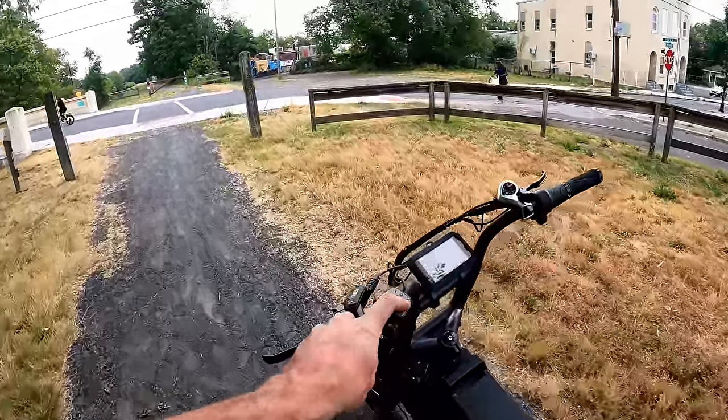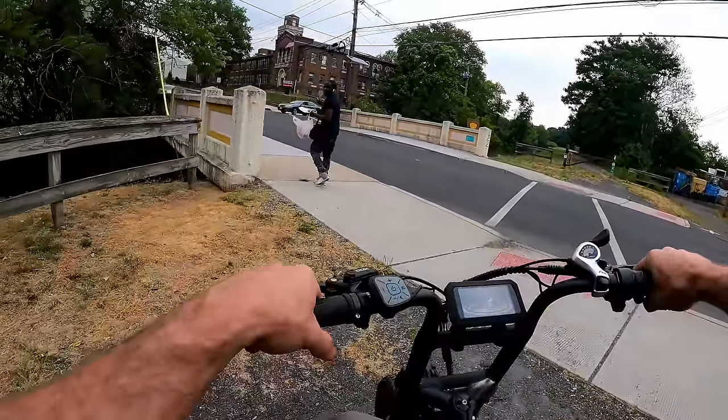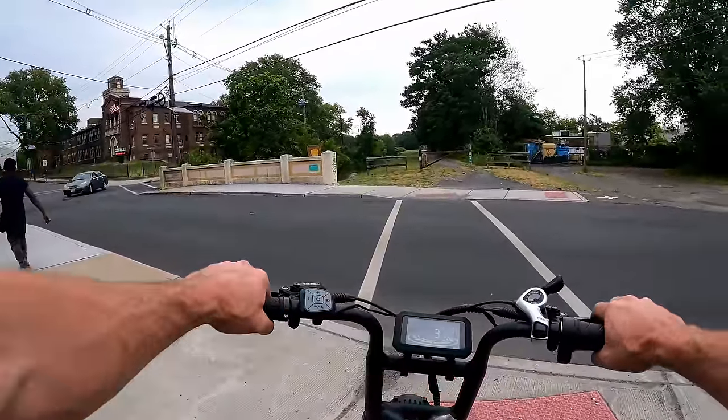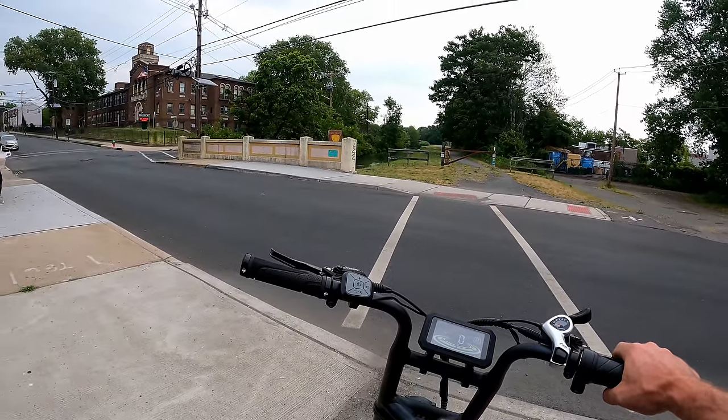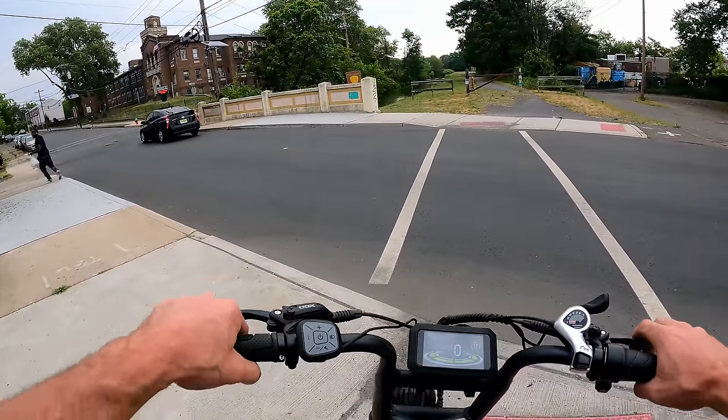The 60 amp-hour battery just looks crazy — it looks like a motorcycle battery. People passing by are already commenting on how much it looks like a motorcycle.